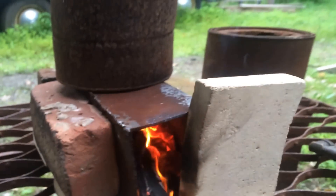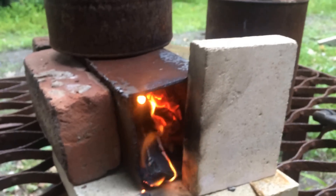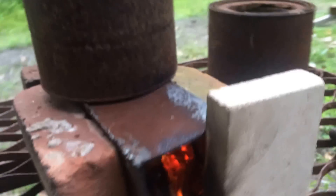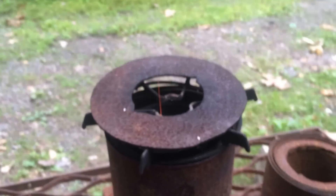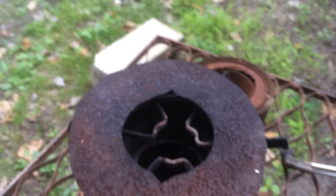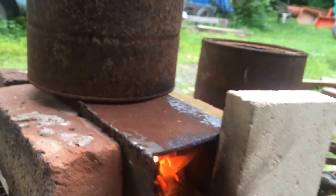Now this rocket stove I made completely with MagnaGas 1 — I cut all the steel and then welded it using a rusty nail as filler. It's a paint can with a dual pineapple can inside of it, with perlite in between as insulation, which insulates the chimney and makes the rocket stove that much more effective.